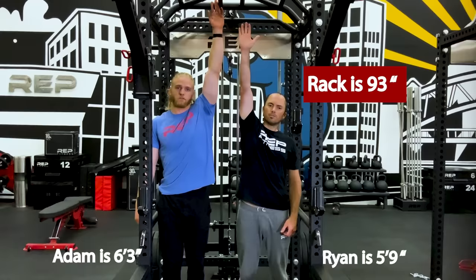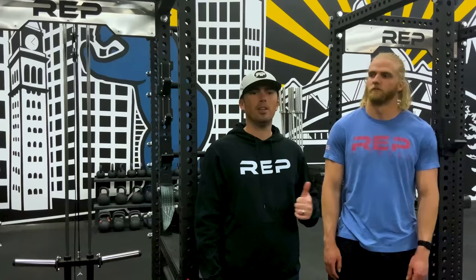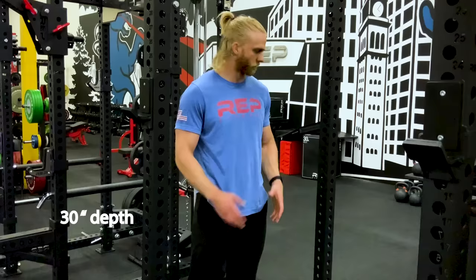After deciding on six-post or four-post, the next option is height. We offer two options: 93 inch and 80 inch, but in general it's best to choose the 93 inch if you have the space. Once you've got your height figured out, the next option is depth — either 30 inch or 41 inch. Most people are fine with 30 inch, but some prefer the extra room of the 41 inch depth.